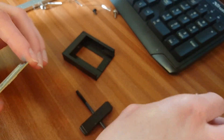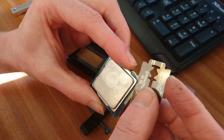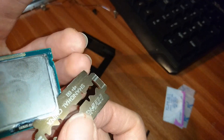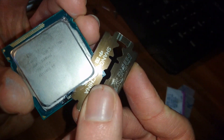I bent the blade slightly towards the IHS so that if I was to cut anything it would be the IHS, not the PCB. Be careful not to cut the PCB because you don't want to ruin any traces. I needed to reuse the steel lid tool to help get it off, and then the blade again, and eventually it came off.